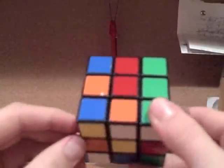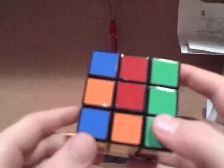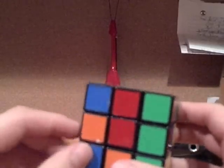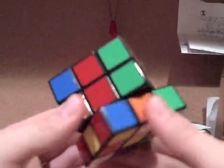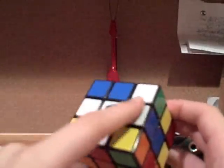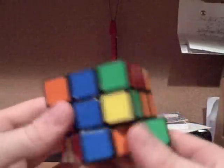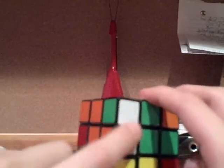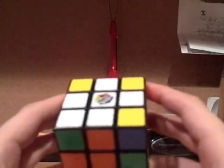The last case you're pretty much going to run into is where you have a white that's facing the bottom, but it's not matched up with its colors on the center. This is also a pretty simple case — actually easier than the one on the side that's not matched up — because this side you can move freely without affecting your cross or what is your cross in progress. All you need to do is rotate it along the bottom until it matches up with the orange, then rotate it up to the side, and then rotate it up to the top. And then you have your white cross.